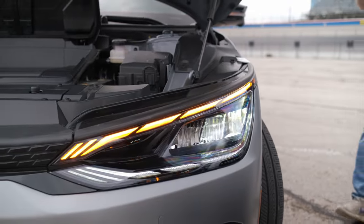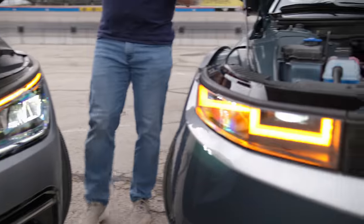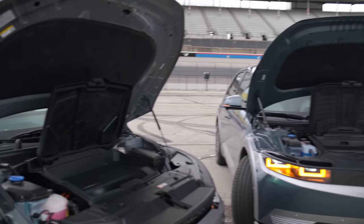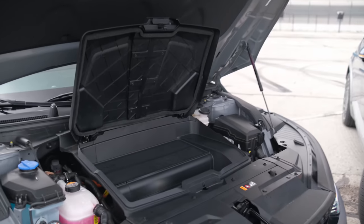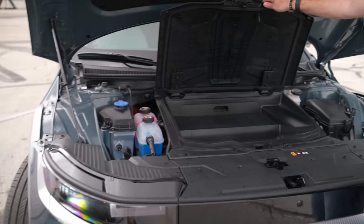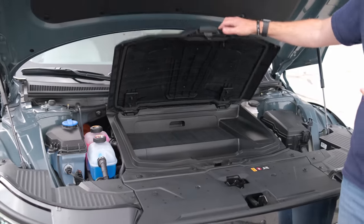Starting under the hoods of both of these, you won't find a motor because they are electric vehicles, and you don't really get a front trunk. You do get front storage in both — it's the exact same plastic cargo tray that's large enough for your cables and everything you need for at-home charging.